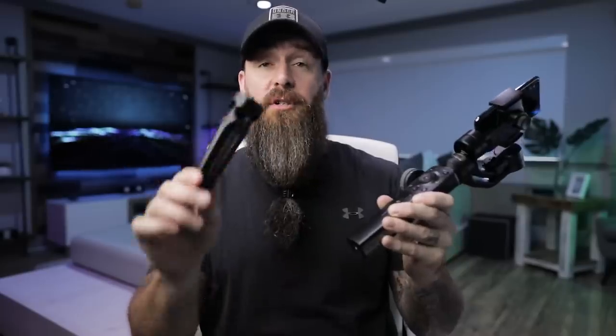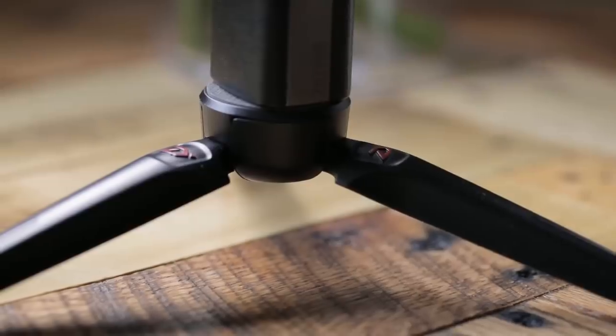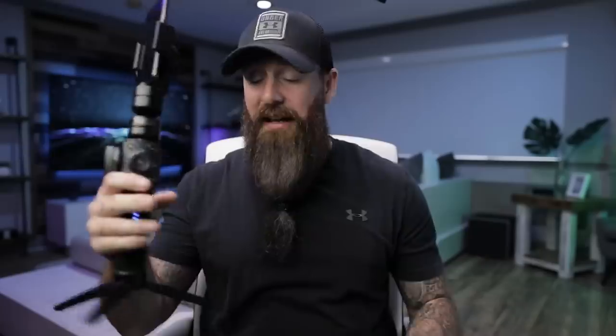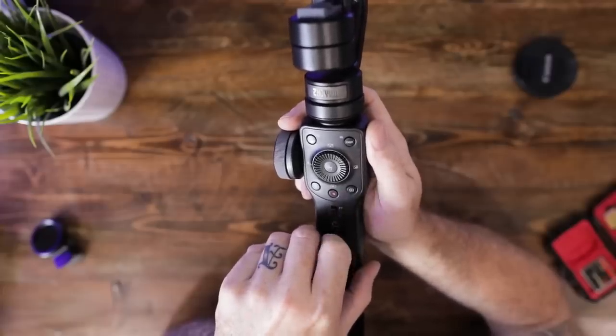They also include a really nice tripod that screws into the quarter-20 on the bottom. It's plastic but feels high quality, with rubber feet and a wide stance — very functional. If you've had a gimbal before, having a tripod attached is paramount. You can set it down for a time lapse or when you just need a rest.